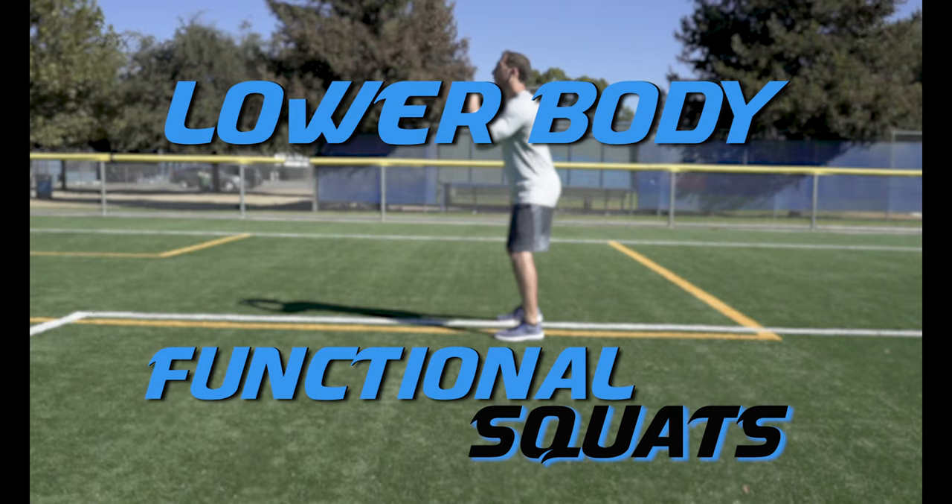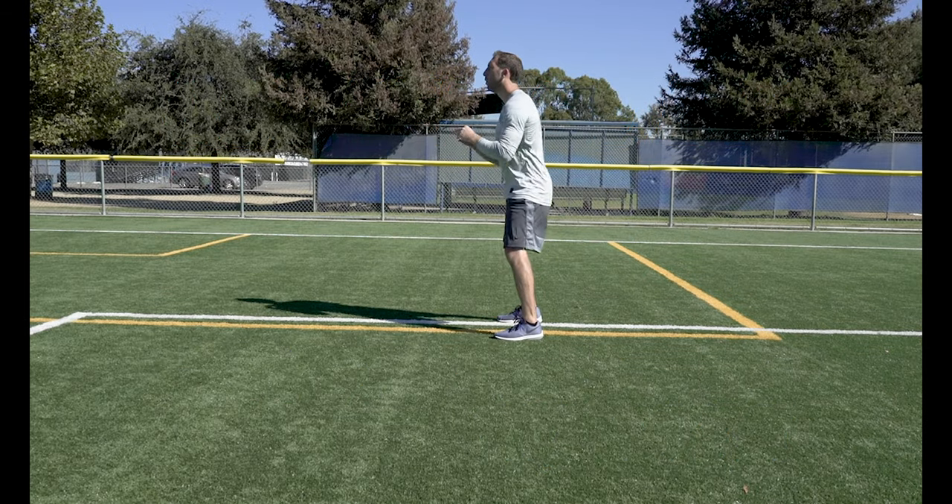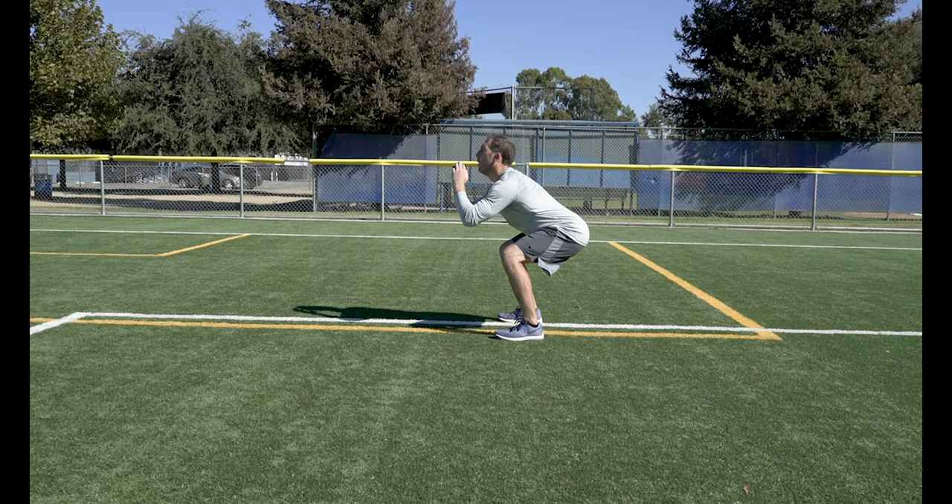Functional Squats. Keep your weight on your heels, drop your butt back, and make sure your knees don't go past your toes.